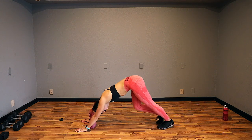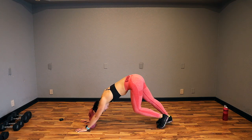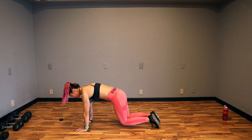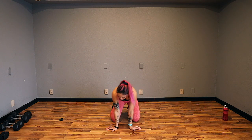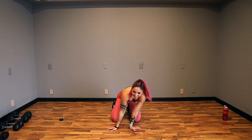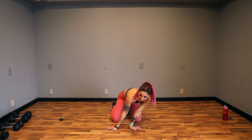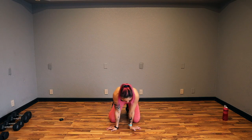Let's go one more, then stay here and bicycle those feet out, getting those calves. Keep it going, guys. 3, 2, and 1. Nice job — come down to the knees. We're going to get those wrists. Have your hands out to the side, acting like a seal. Side to side, because we will be doing movements in a plank position.